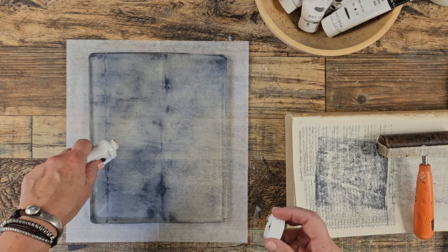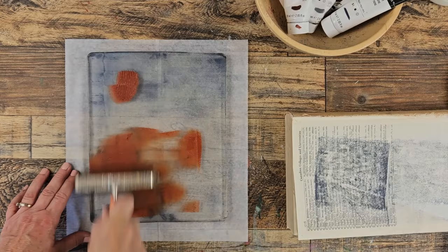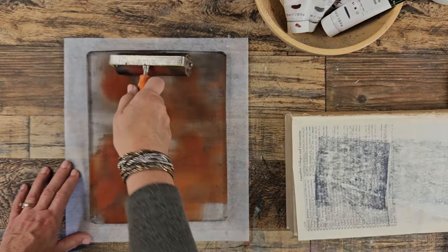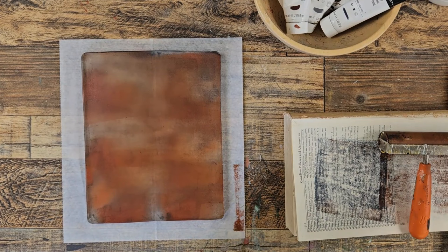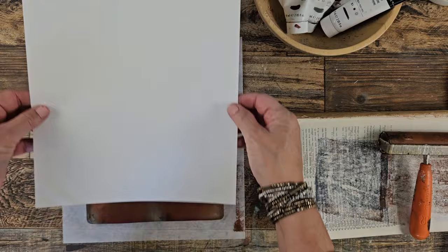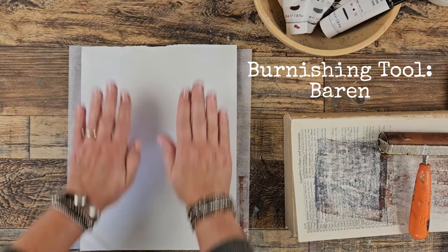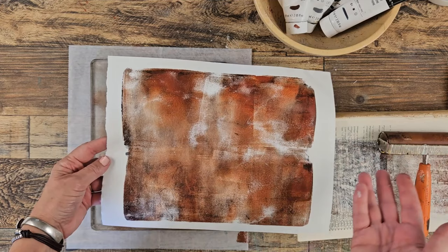I'm not going to clean off in between — I'm going to just keep adding. I'm going to brayer for a while until we get our bearings here. This takes a minute to spread. And obviously if you had thinner paint, it would probably spread easier. It does not have to be even everywhere — I kind of like the idea that there's some thin spots and some thick spots. Let's use that marker paper and just see what happens.